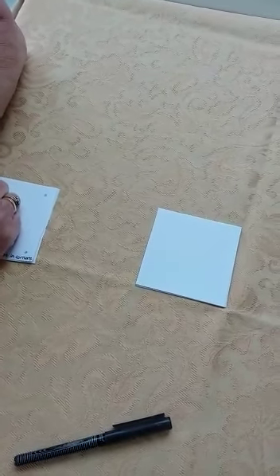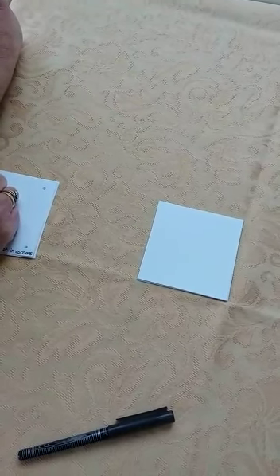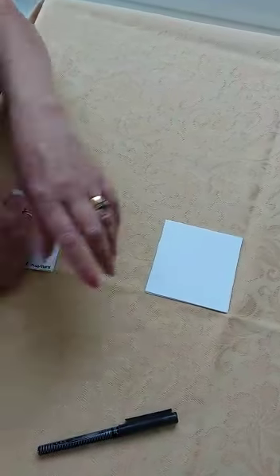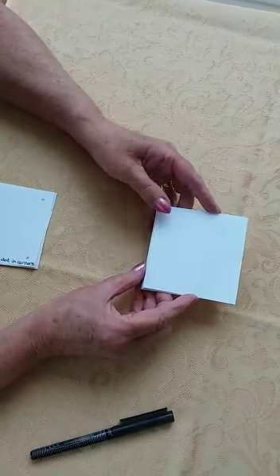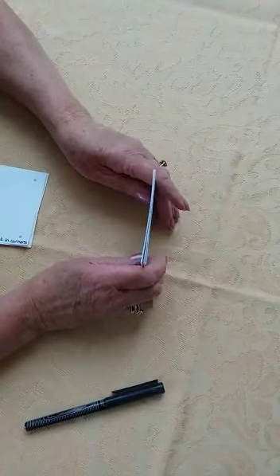Hello everybody, today we're going to do our very first Zentangle. It's not a complicated thing, it's just making marks on a piece of paper with a pencil. They suggest you start off with a three and a half inch square piece of paper — this is just ordinary copy paper from the computer.